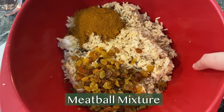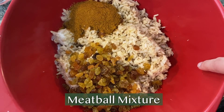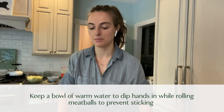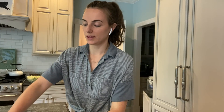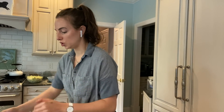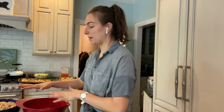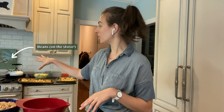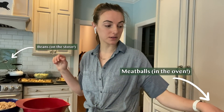I have my meatball mixture ready to go, and one of the things I always have handy when rolling meatballs is a bowl of warm water. I dip my hands in it and that makes rolling the meatballs without getting them stuck all over your hands a lot easier. This will make quite a few. I'm going to bake these off between 20 and 30 minutes, flipping them halfway through. I also have my beans stewing away, simmering on the stove, and my meatballs are in the oven.